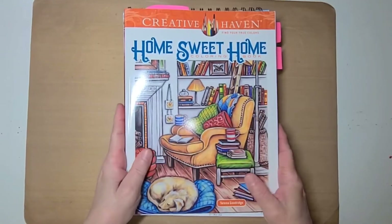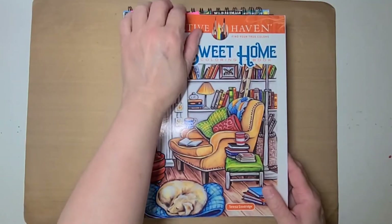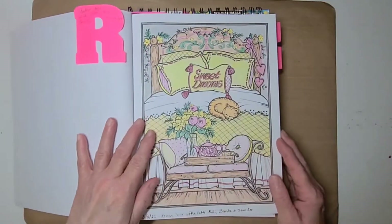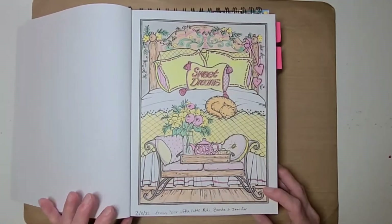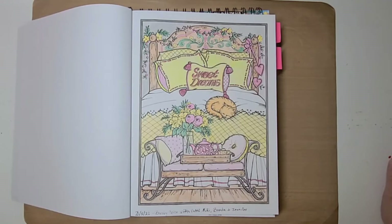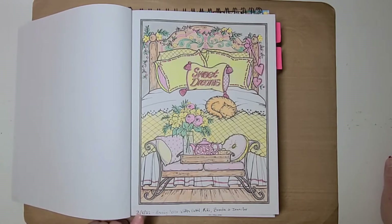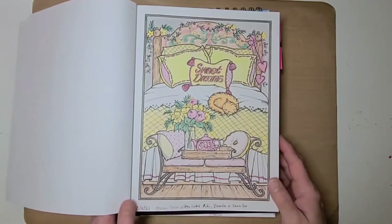We're going to start with this first book. This is a Creative Haven — it's called Home Sweet Home by Theresa Goodridge. I did this page as a buddy color with Patty, Kiki, Brenda, and Jennifer. Patty is Life with Patty, Kiki is Katherine Merkovich Robison, Brenda is — oh my goodness, I forgot hers — and I don't know Jennifer's either. But anyway, we buddy colored on the 8th of March.